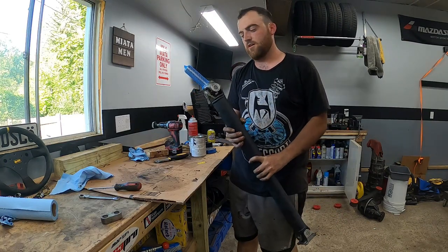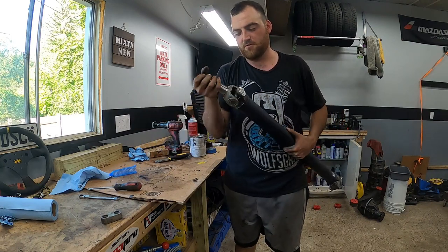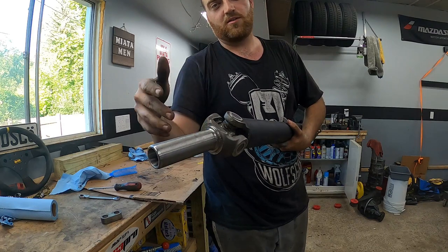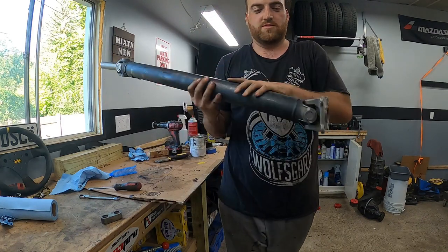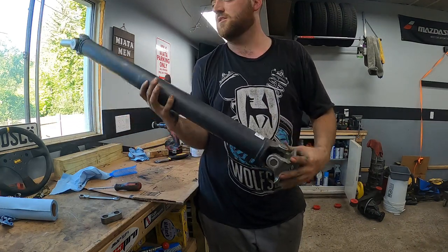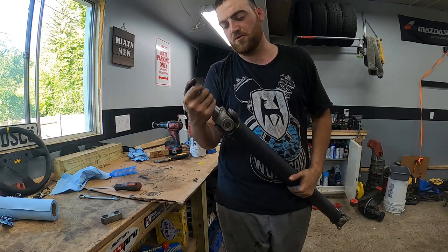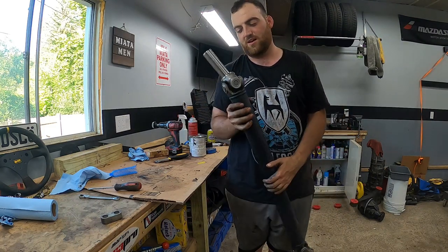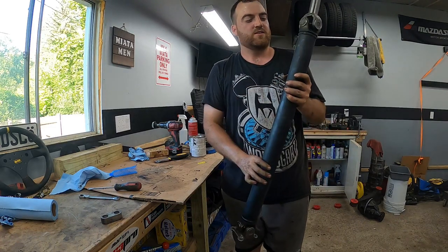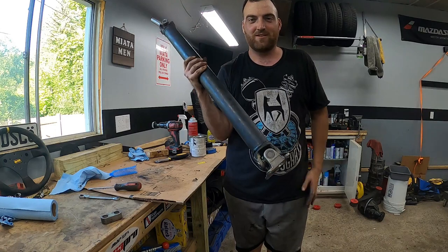One more thing to note before I throw it in the car: I'm not putting just any regular driveshaft in. This is the Flying Miata rebuildable driveshaft. The U-joints on these are fully serviceable — you can take them out and put new ones in, whereas the stock ones don't have that option. This was included when I bought the diff and transmission from my buddy — brand new in the box, I didn't even know what it was until I took it out. It's just nice for long-term serviceability.